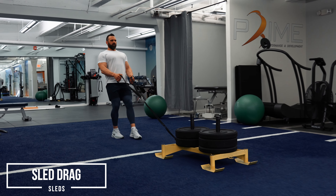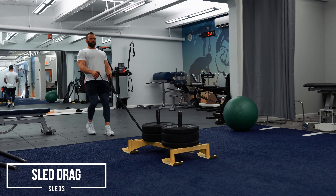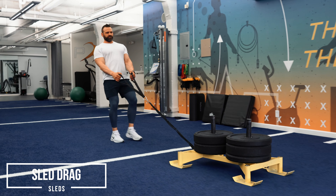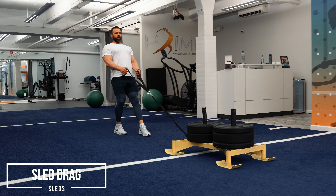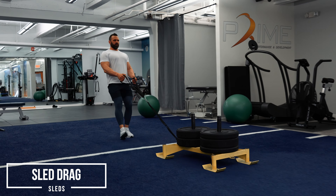Squeeze your shoulder blades together so you can see what's on my t-shirt. Walk backwards. I'm going to get a great contraction in my glutes, quads, and hamstrings, and I'm just going to move this thing by walking. I'm not pulling it with my arms. I'm literally dragging it by moving my body, by walking with my legs. I'm dragging this sled behind me.